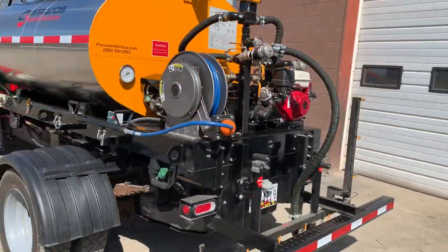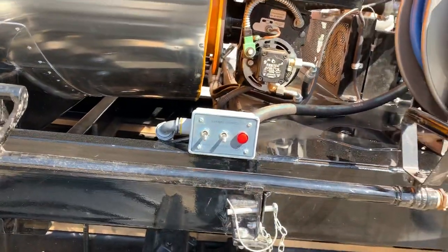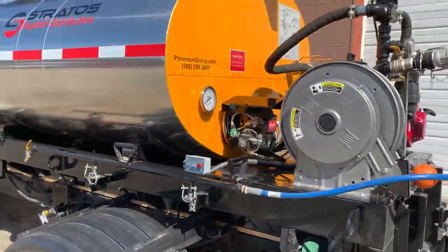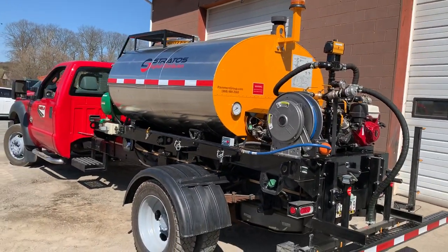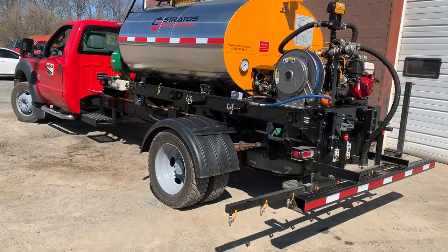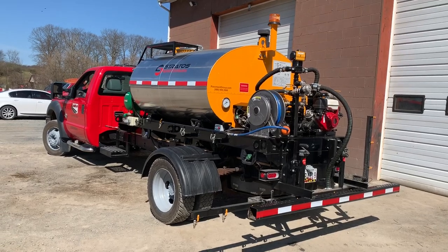And that pretty much wraps it up. The only thing I did miss is your burner controls — they're over here to turn the blower on and the igniter, both on the side on this bank. Thank you very much for watching. If you have questions or you'd like to order, please give us a call at Pavement Group: 888-999-2660, or call us direct at 518-218-7676. You'll also find us online at pavementgroup.com. Thanks for watching.